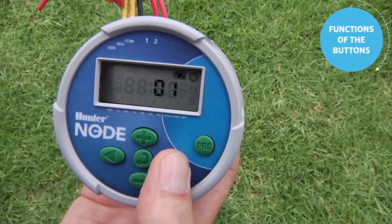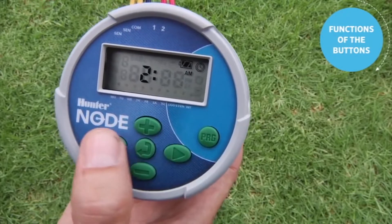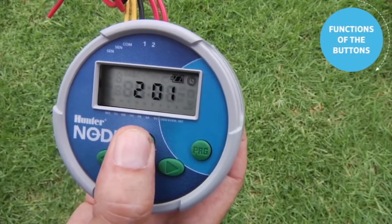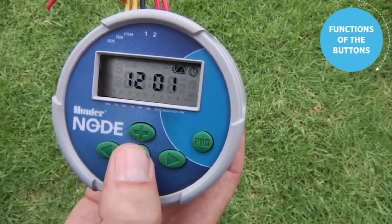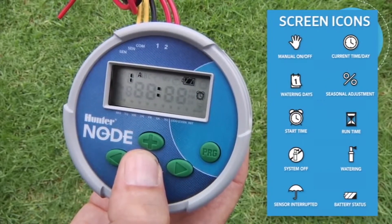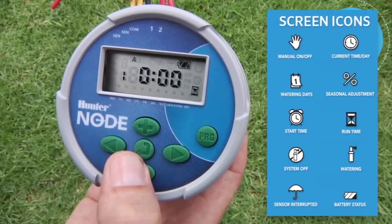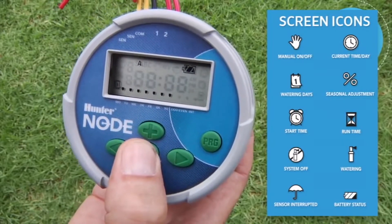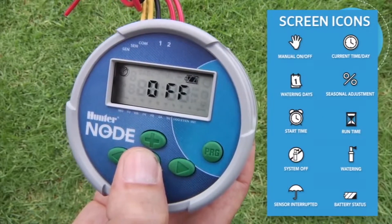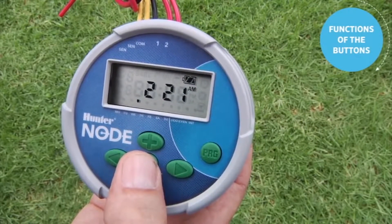Using the right arrow, you can navigate through the different settings; you can also use the left arrow to go backwards. Use the plus or minus button to change whatever setting you have. Once you're done, use the center button to change the page or advance to the next feature. In this case it is the start times position. The center button then takes us to the runtime position. When done, use the center button to advance to the days of the week, the season adjust, the off position, and the center button brings you back to the home screen showing the current time of day.